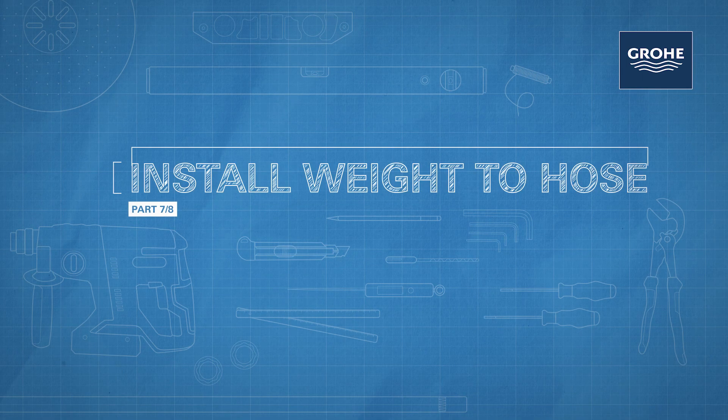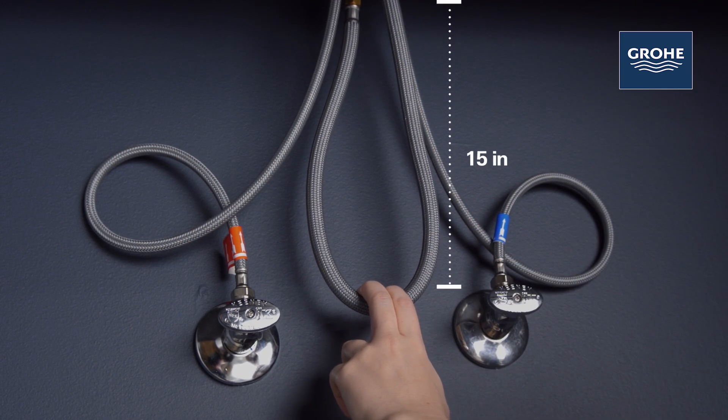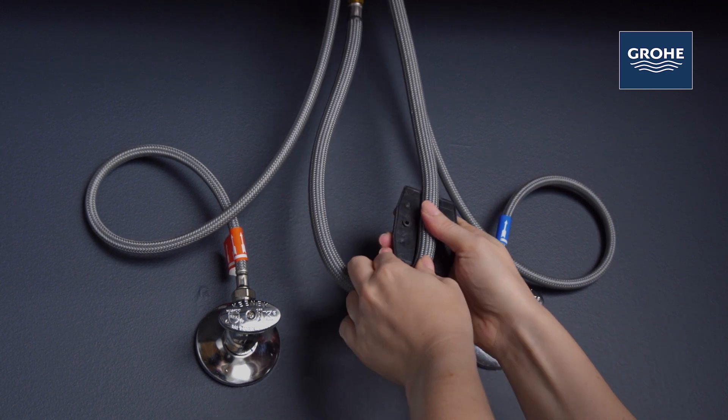Here's a pro tip for you. Place the weight about 15 inches below the bottom of the counter or sink surface and on the upward loop. Install the weight on the upward loop of the hose.